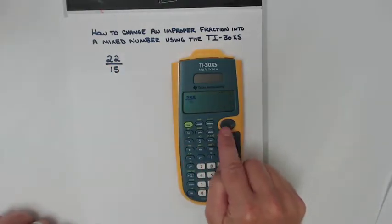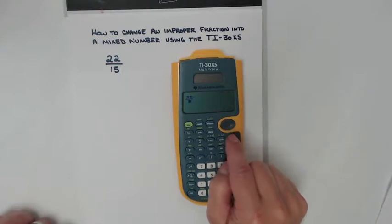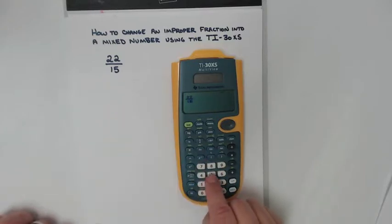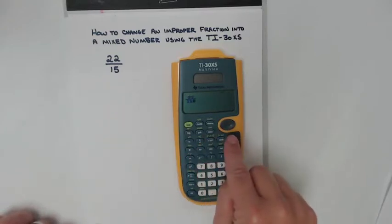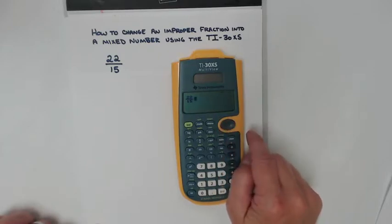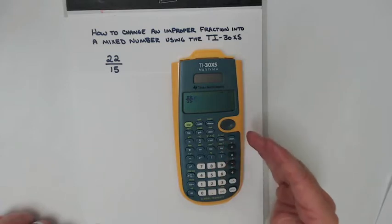I'll go to my round pad here and press down to put my denominator in. It's blinking — it's ready for the denominator. Fifteen. The next thing I need to do — and make sure you do this — is use this round pad and push it forward. Now I'm ready to do something with this number.